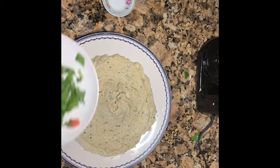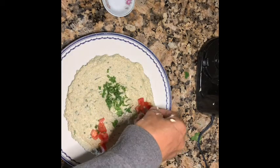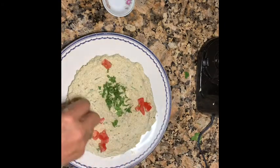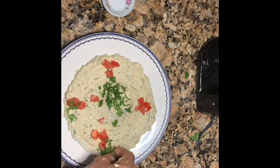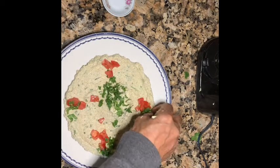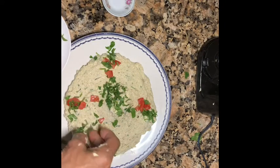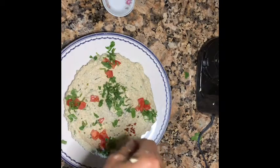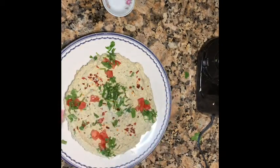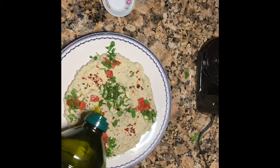And now you can decorate it a little bit — tomato, whatever you have. You put cilantro, you put parsley, any kind you want. This is really, really delicious. And see, this is a crushed pepper. This is very delicious, I tell you guys, Wallahi, you're gonna love this. And you add to it some olive oil.